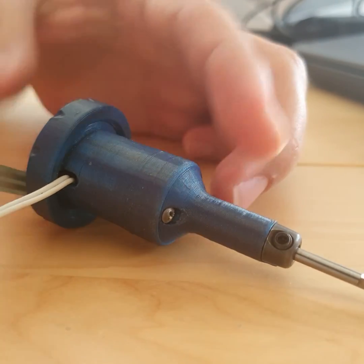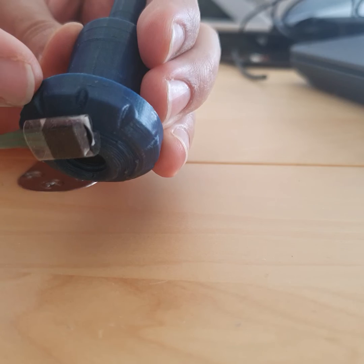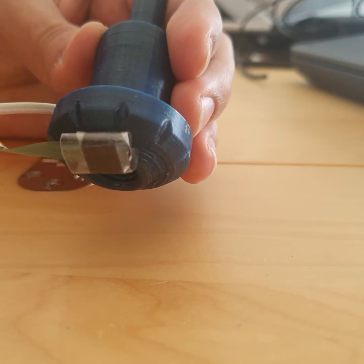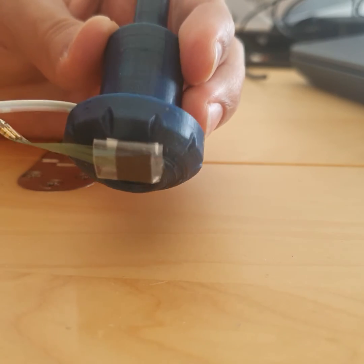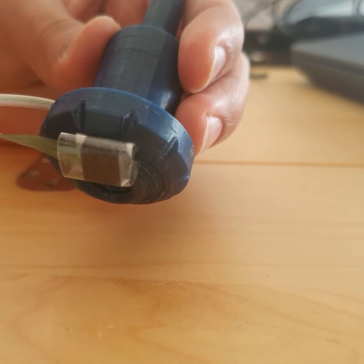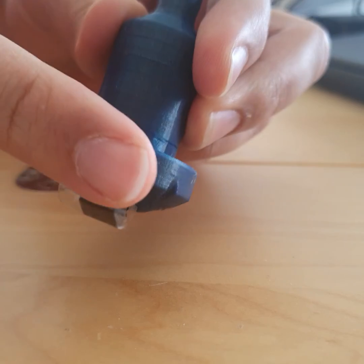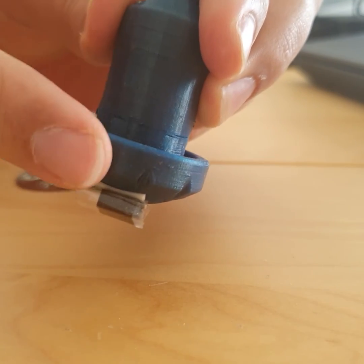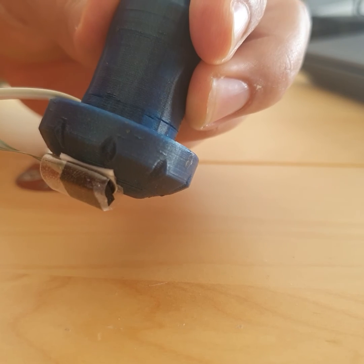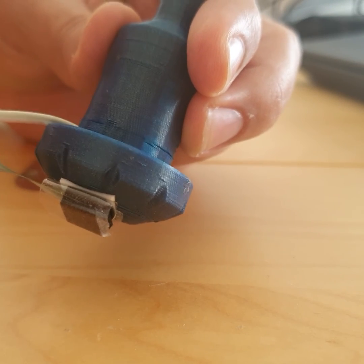The force-sensitive resistor, I believe it's a better solution — but at the same time, it's not. The good thing about having a Hall effect sensor is that the parts won't degrade with use, but you have to have movement in the magnetic field. With the force-sensitive resistor, you can just have something with one millimeter of travel — that would be enough.